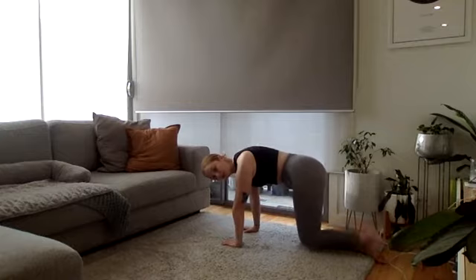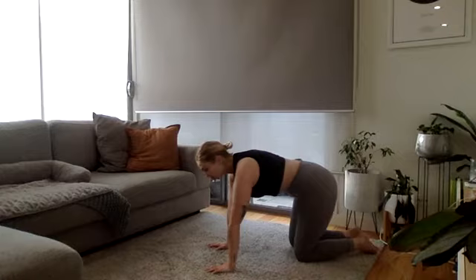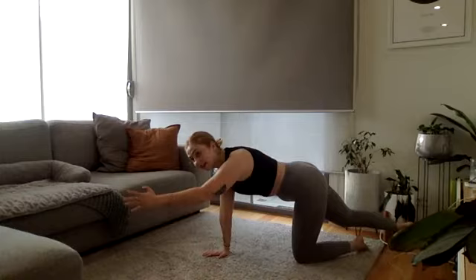Next we're going to do a bird dog. Get your back nice and flat. With our opposite arm to leg, we're going to extend forwards, come back in the center, and then the other side. Your goal here is to keep your back nice and flat, belly button up towards the sky, staying nice and stable.